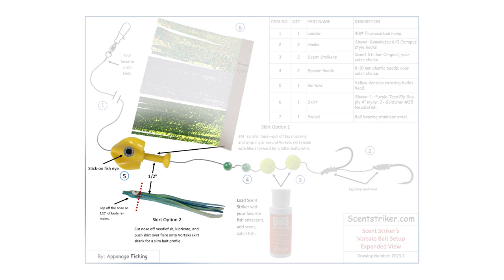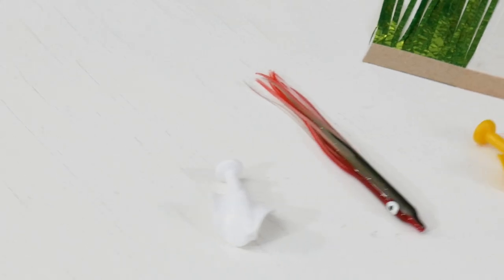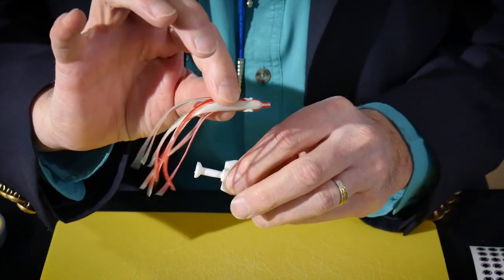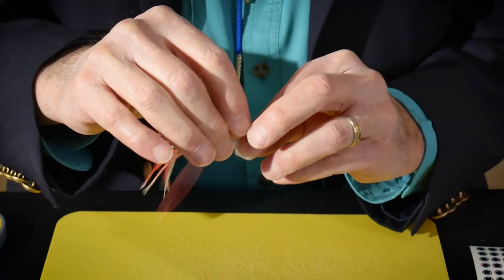Please like us — hit that like button and spread the word about ScentStriker products. So let's begin now. Let's take a white rotating bullet head. We're going to take a gold star number 3.5 needle fish.